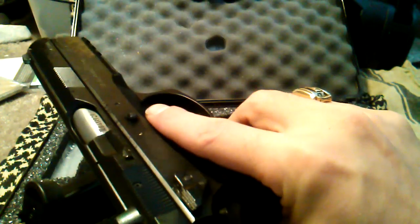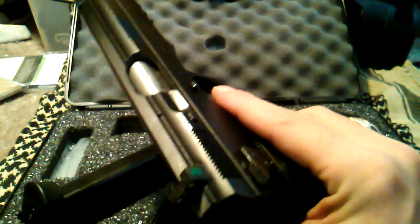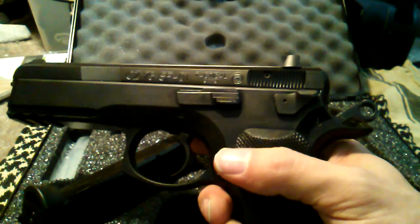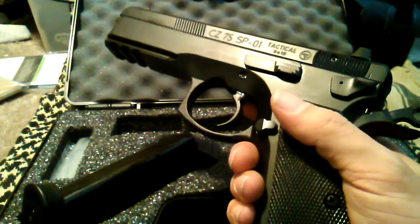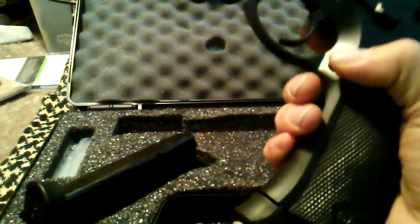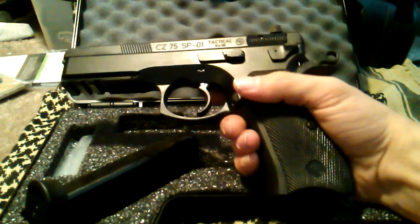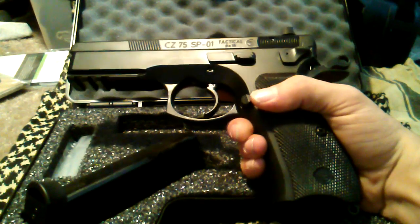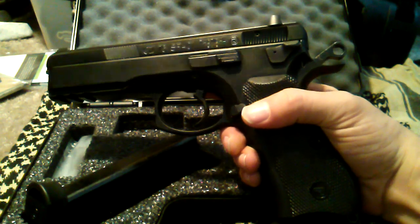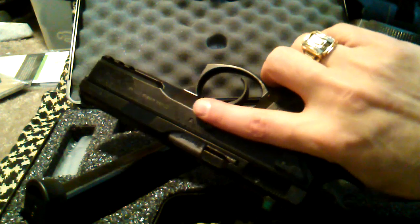I wasn't expecting that — it's a very pleasant surprise because that means this gun is going to be a blast to shoot, no pun intended, or all puns intended. It has the extended mag release. It's just one bad ass gun. It's probably the most bad ass pistol I own right now and it's a keeper — never getting rid of it.